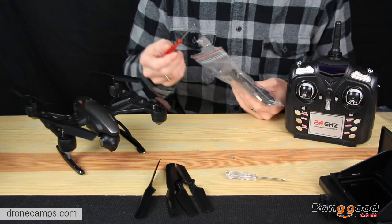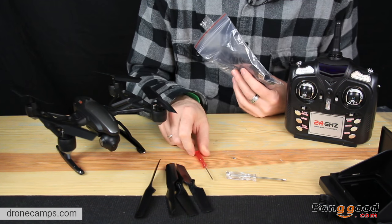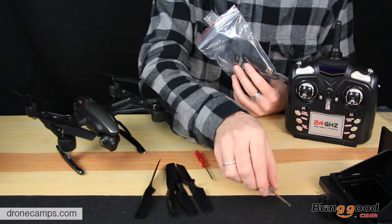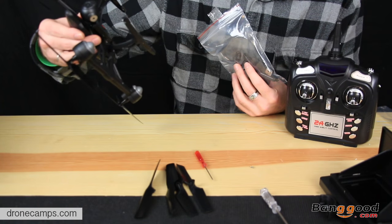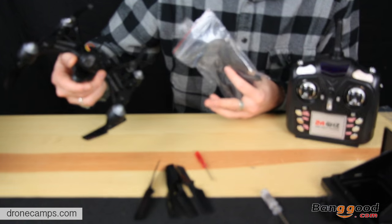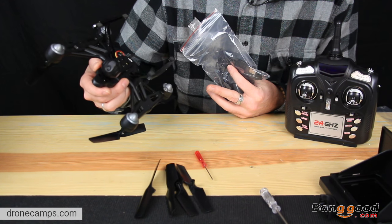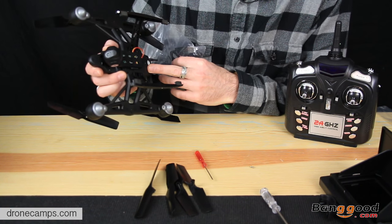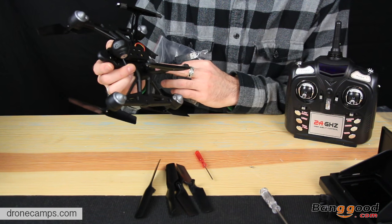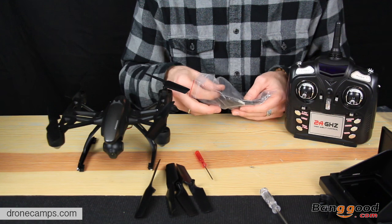We also get another screwdriver in here — this is probably to install the prop guards. The larger one is most likely for the transmitter. The screws on the bottom of the drone, if you're going to take the frame apart, look like the smaller screwdriver screws. And the gimbal is all plugged in. There's also an on-off switch on the very bottom. So if you put your battery in and you don't see it come on, just know that there's an on-off switch.